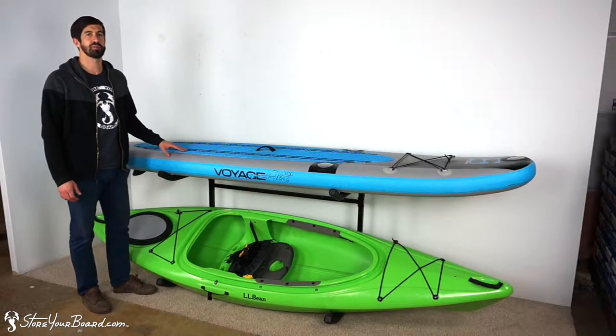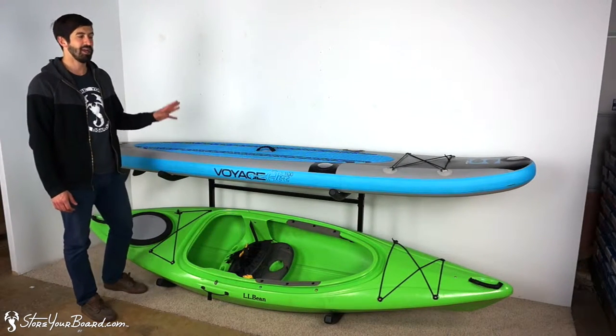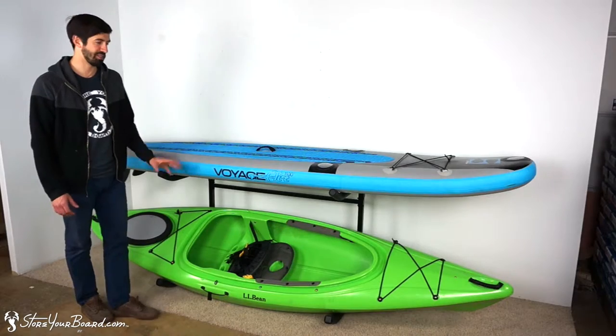How's it going? I'm Andrew from storyboard.com and I'm here today to talk to you about our freestanding water rack. We've got a kayak and a SUP in here — it's great for a variety of different water sports gear.